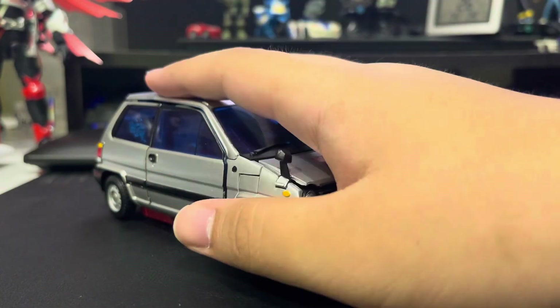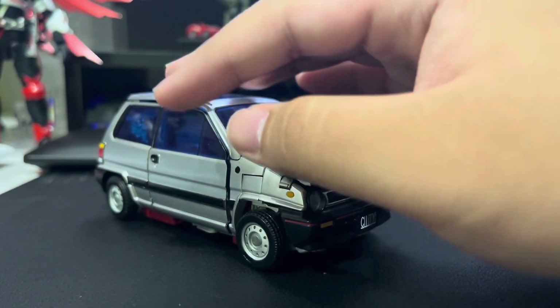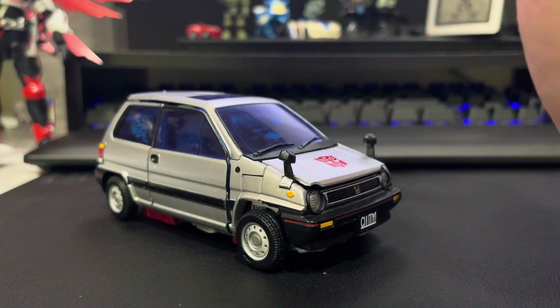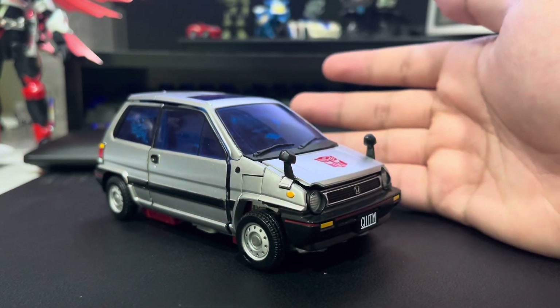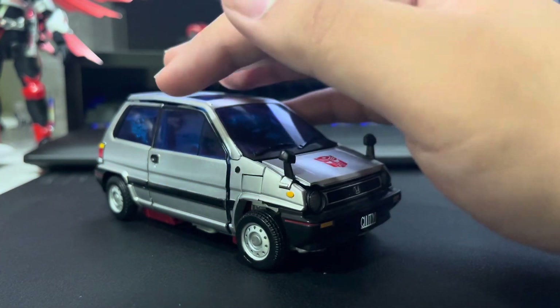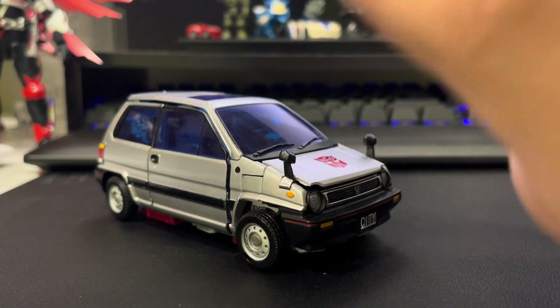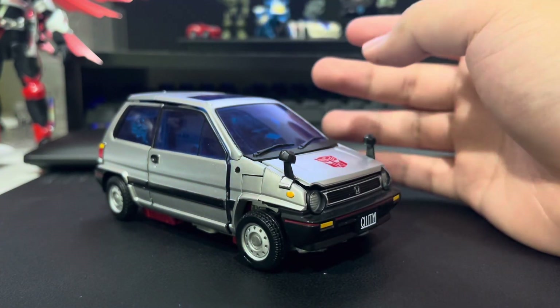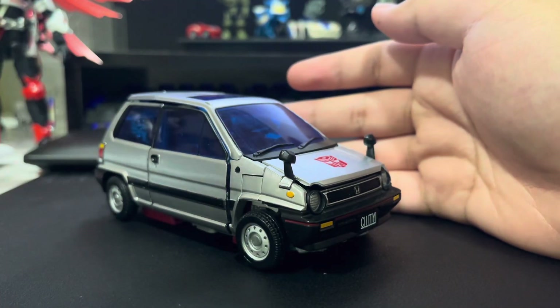Overall, you get a lot for the price you pay — this very articulated, detailed transformer with a good amount of accessories is the cheapest compared to its peers. Because of this, I recommend that you try and get him or one of the other versions new, as that will minimize your chances of getting QC problems. And with that, thanks for watching. The next video is on his bodyguard, so see you next time.